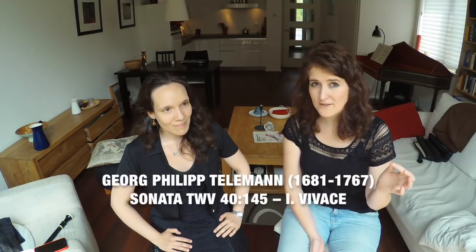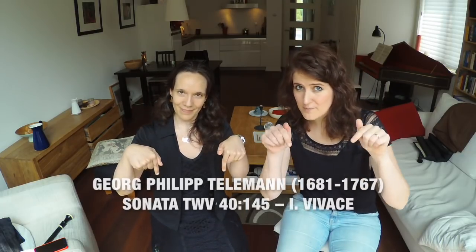Let's use the metronome to practice one of the pieces in our repertoire. We will focus on the first movement of a duet by Telemann, and you will find the full reference and the link to the sheet music in the video description.